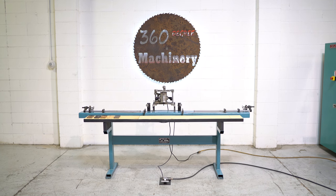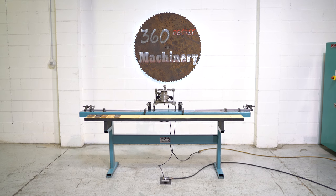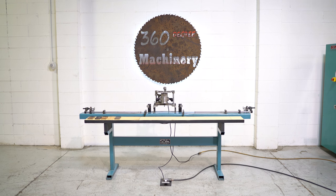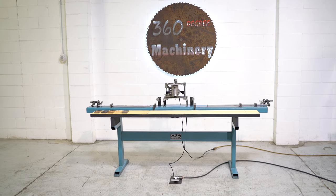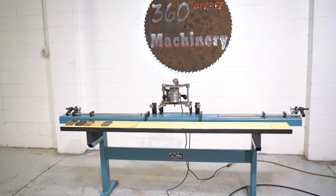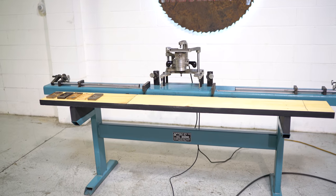Welcome to 360 Degree Machinery. We're going to do a walkthrough of a Norfield 250M Strike Jam router. If you have questions about pricing, availability, or if you have surplus machines you'd like to sell, you can reach us at info@360degreemachinery.com.